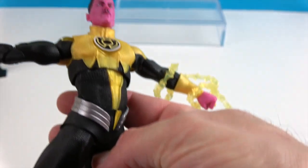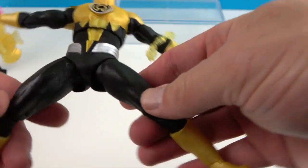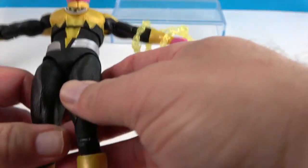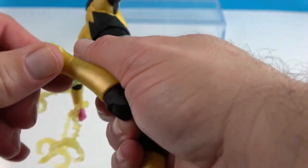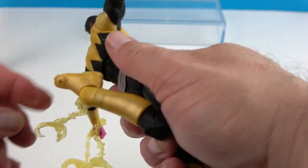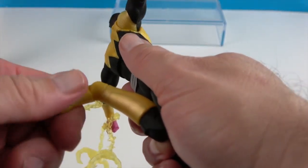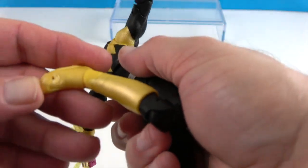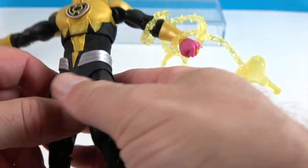He has articulation at the hips going front to back as well as side to side. He has double knees, and the ankles have three points — they rotate, pivot, and roll — giving a great range of motion to help keep him flat-footed. He also has toe articulation for walking poses.